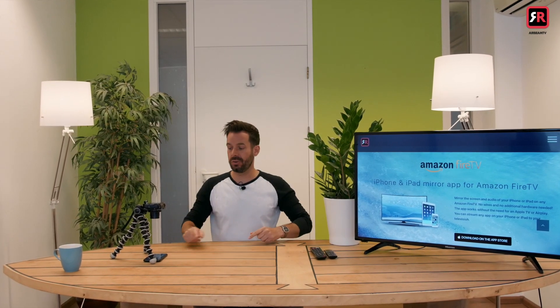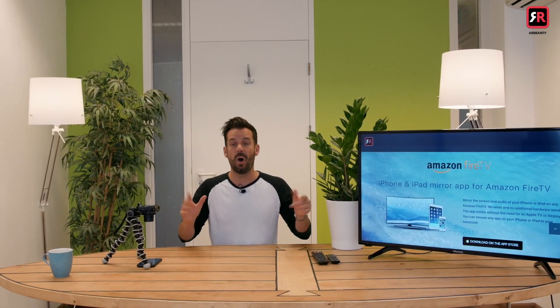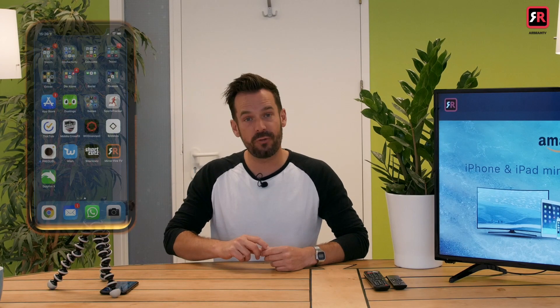Once the app is downloaded we want to open it for the first time, but not before we make sure that our iPhone and our Amazon Fire TV are both connected to the same Wi-Fi network. So let's go ahead and open the Airbeam TV app on our iPhone for the first time.